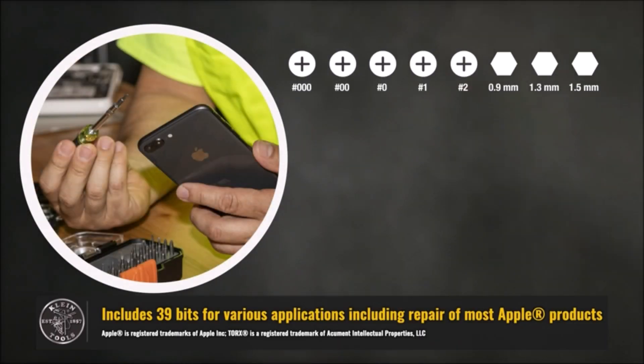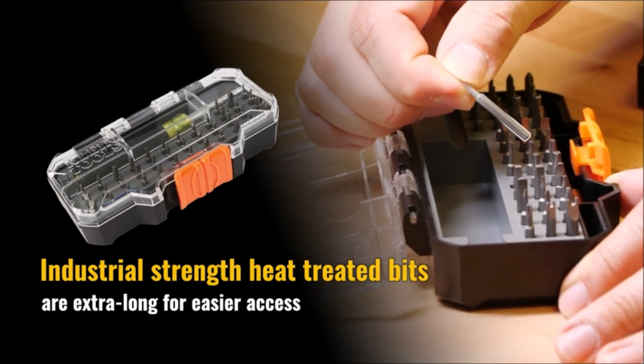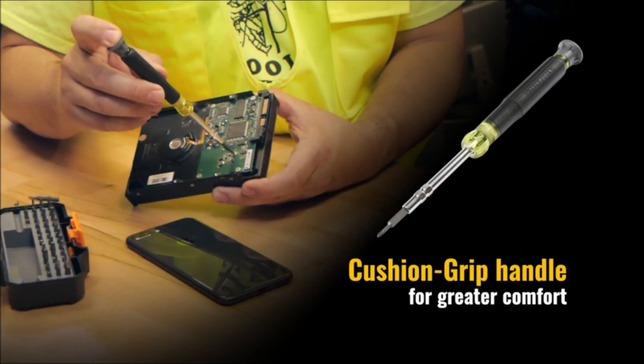The cushion grip handle and spin cap provide outstanding comfort and control. This 40-piece precision screwdriver set includes bits for Apple products, magnets and a reversible barrel for better bit and fastener retention, a spin cap and cushion grip handle for superb comfort and control, and industrial-strength heat-treated bits.